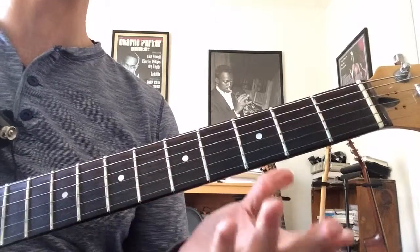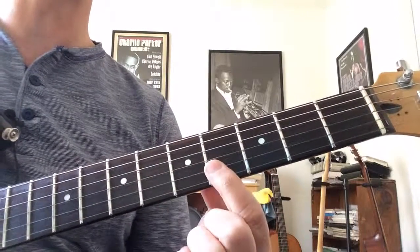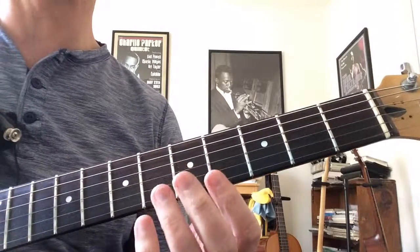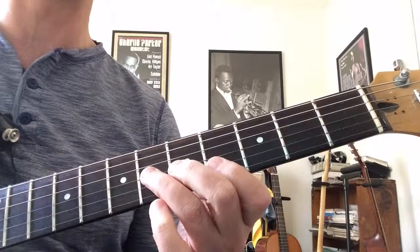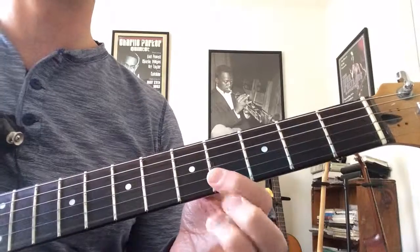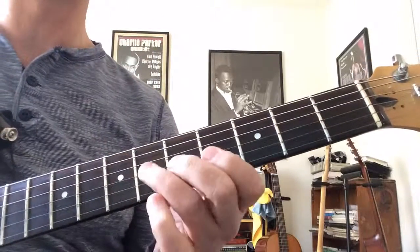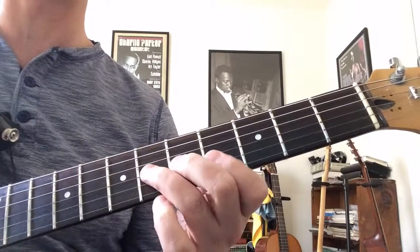What makes this interesting, at least to me, is that he goes back to this note. I don't usually — I wouldn't normally choose to do that myself, and I don't hear a lot of other players do it. He picks it pretty quickly, so you've got to get your alternate picking — down, up — together.